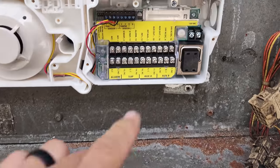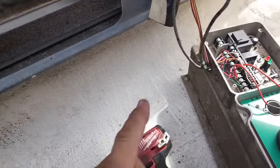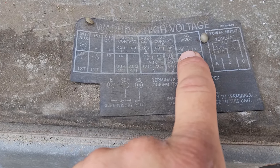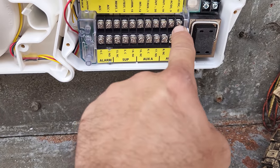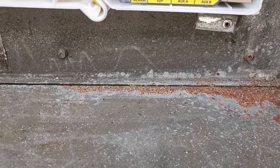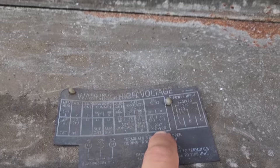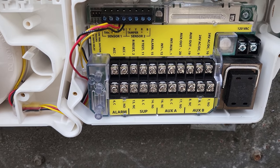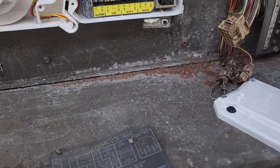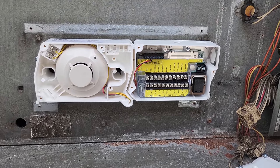Looking at this replacement unit — it can be 24 volts or 120. This one was a 24 volt, so we'll use that. The power inputs are going to be the same: terminals 9 and 10 are 24 volts, and 19 and 20 are auxiliary in and out. Terminal 20 is a negative. This is the replacement for this one, so it's going to be wire for wire.